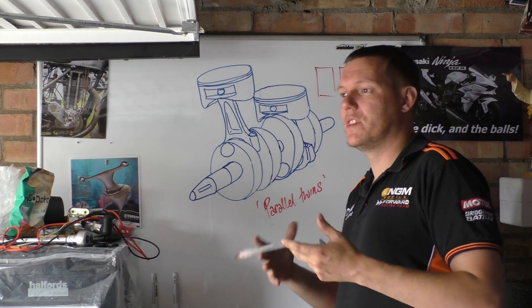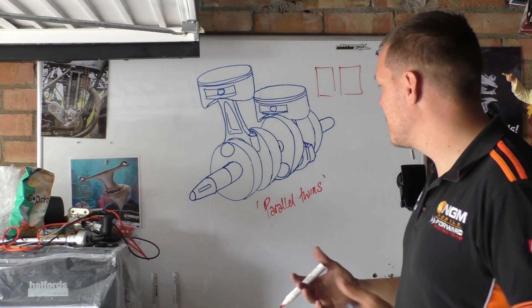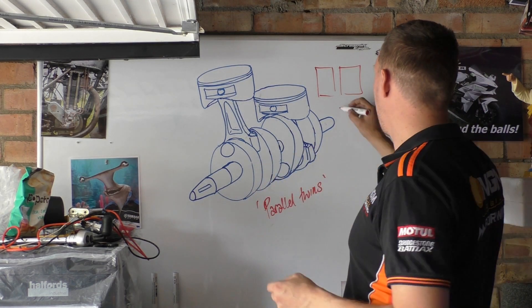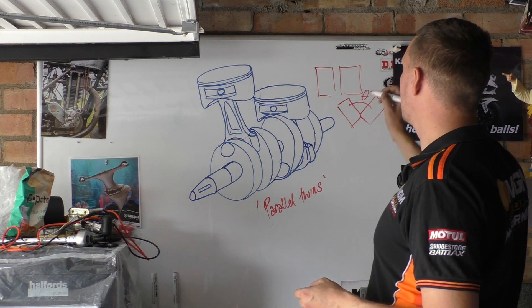The reason why we have to note that there are Parallel Twins is because there are V-Twins, where each cylinder is actually cocked off at an angle to each other.